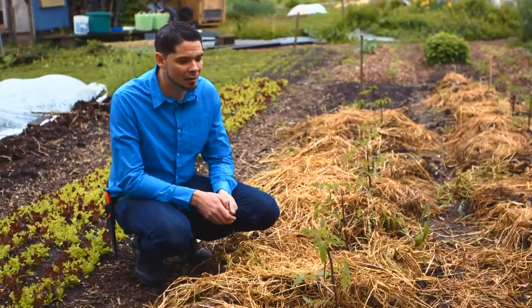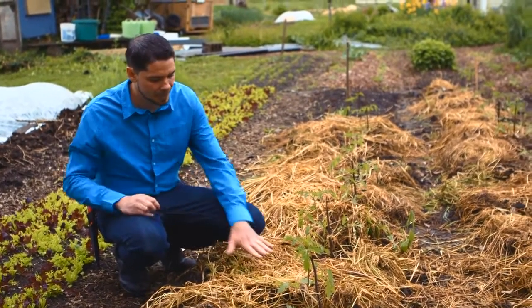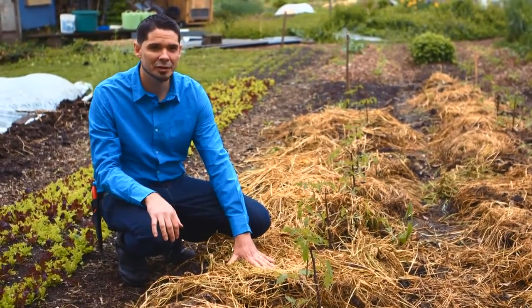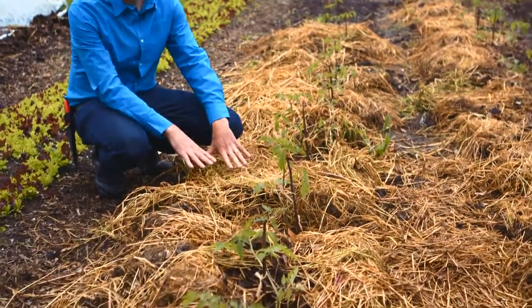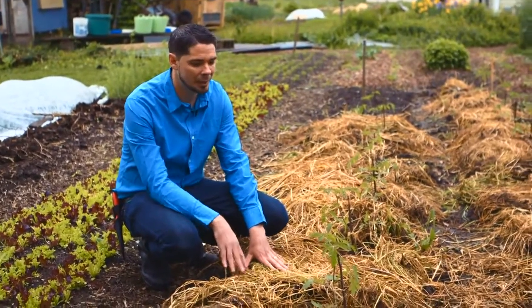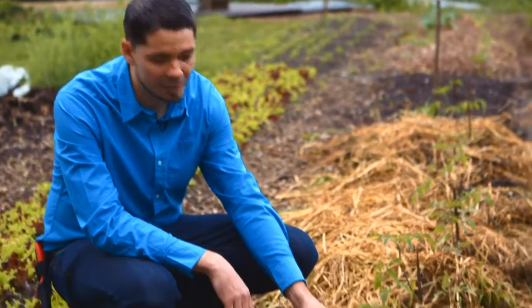Here's an example of a tomato plant that was transplanted into a cut-down cover crop in the spring. We've got a lot of biomass or mulch sitting on top of the surface. Eventually this will decompose and the nutrients will become part of our soil and become available to this tomato transplant.